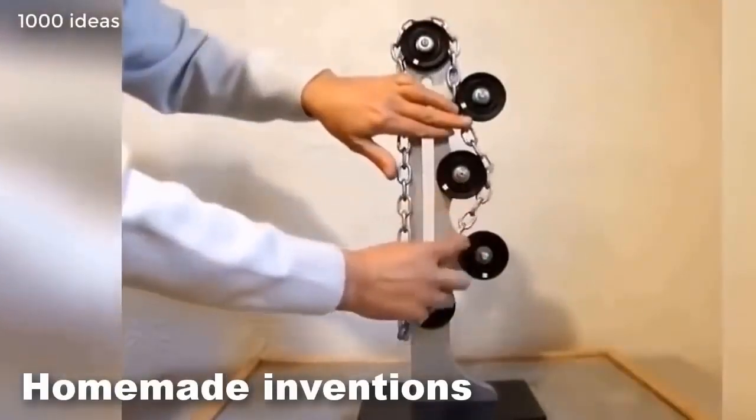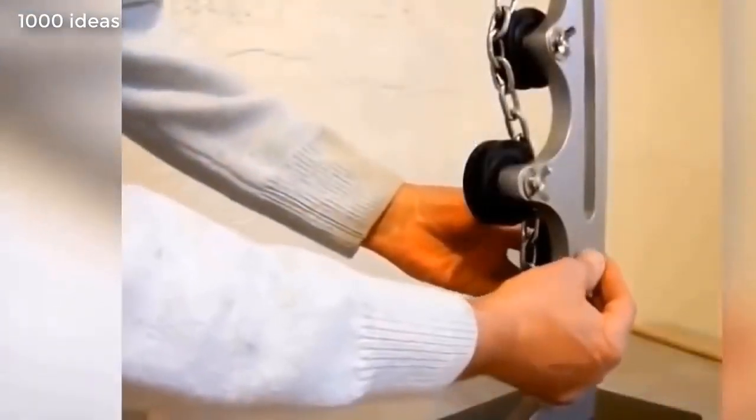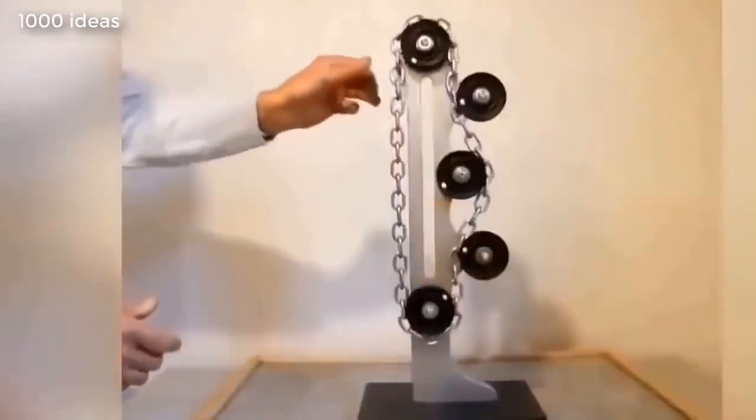This is a perpetual motion machine. The kinetic mechanism consists of a chain and small wheels. The mechanism is operated by hand.